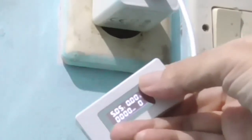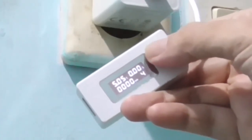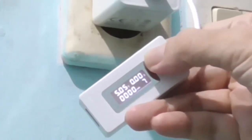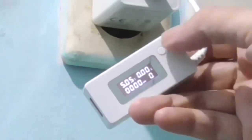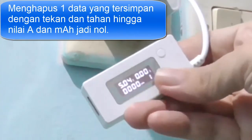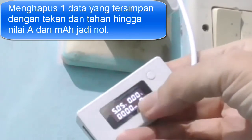Kalau tombol ini ditekan sekali, akan menampilkan data-data yang tersimpan. Sekiranya ada data yang tersimpan, kita kalibrasi dengan tekan terus. Ada 10 data, dari data 0 sampai data 9. Jadi buat kalibrasinya tekan terus, nanti 0 semua ampere dan ampere hour-nya. Tekan 2 kali, nah kalau MAH-nya sudah 0 dan ampere sudah 0, baru kita colok.